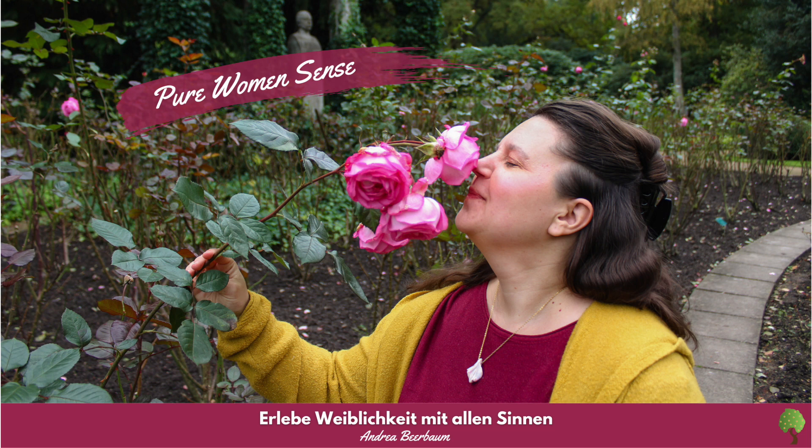Herbstspaziergang – Deine Vorbereitung: Bereite ein kleines Schälchen mit je ein bis zwei Tropfen Palo Santo und Weihrauch mit einem fetten Trägeröl Deiner Wahl vor und trage es vor der Entspannung auf Deinen Unterbauch auf. Ganz nach Deinem individuellen Empfinden kannst Du es auch an weiteren Bereichen Deines Körpers auftragen.